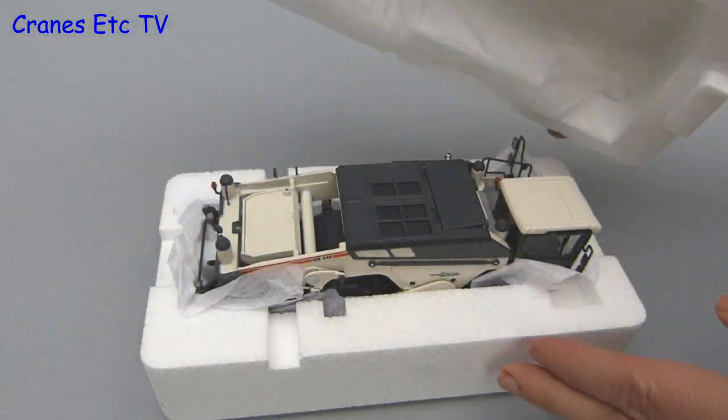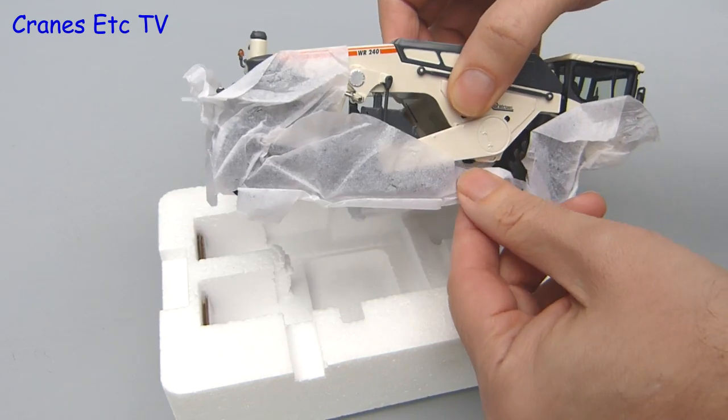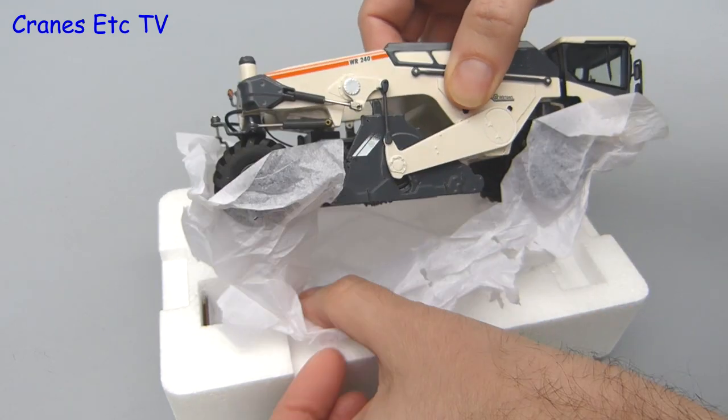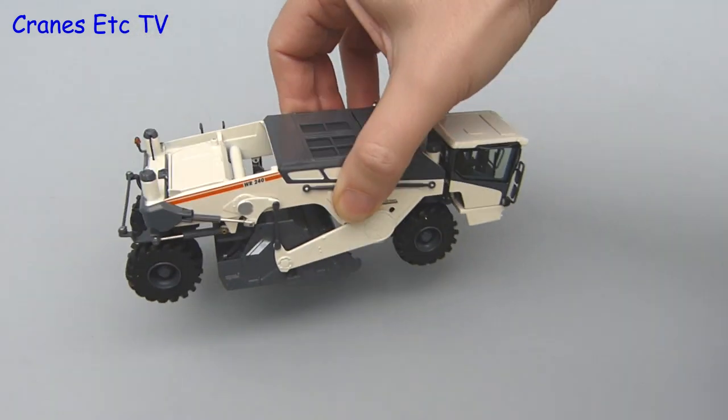Back to the model — when you lift the lid, the model is just sitting in its tray and it is wrapped with some soft paper, which just protects the paintwork while it is in the box. Once that is removed, there is no assembly to do because the model is complete.